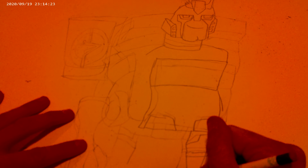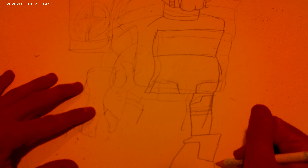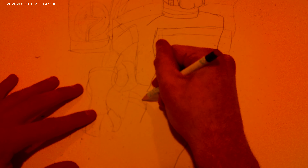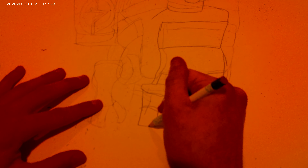There we go. There's his thighs. There's his tires. Now let's get to the thighs.